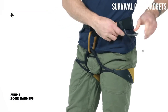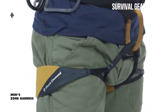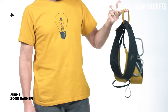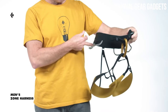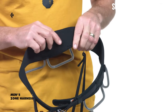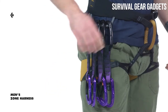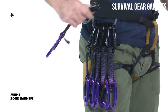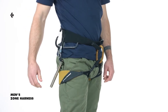The Speed Waist Buckle makes getting in and out of the harness quick and easy with fast adjustability, while the fixed leg loops provide a comfortable fit with minimal bulk. The Zone features a narrow, low-profile belay loop to reduce bulk. The harness's stretch woven outer fabric maintains durability, while the soft quick-drying mesh fabric on the inside adds breathability. Our time-tested and proven pressure-molded gear loops allow for easy and fast racking. The Zone also features a low-profile ice clipper slot on either side of the waist belt.